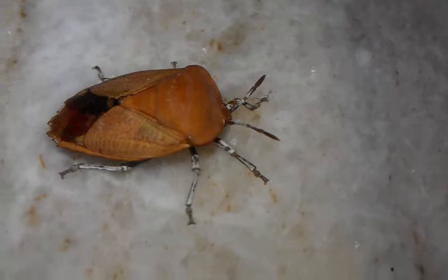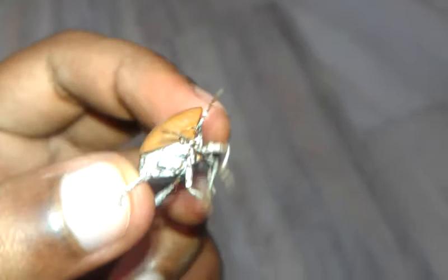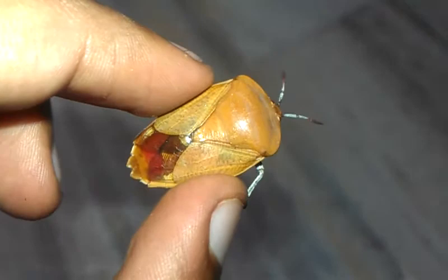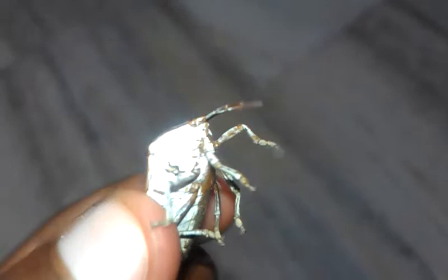Captured with HTC Desire HD A9191 mobile 8MP camera. Look at the membranous wings of the bug and its tiny antennae.